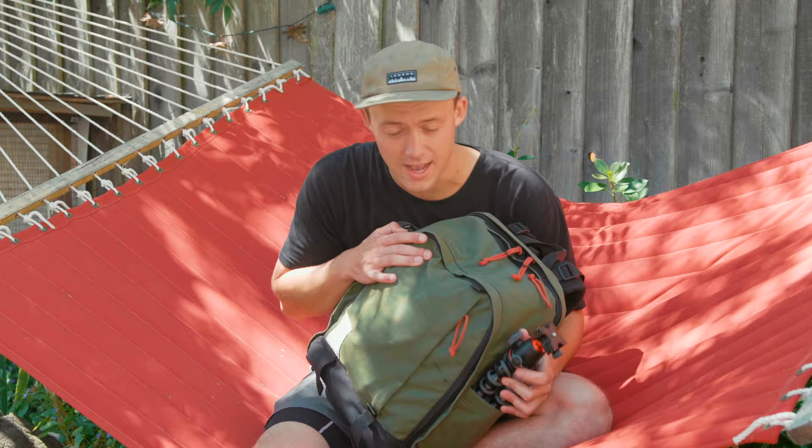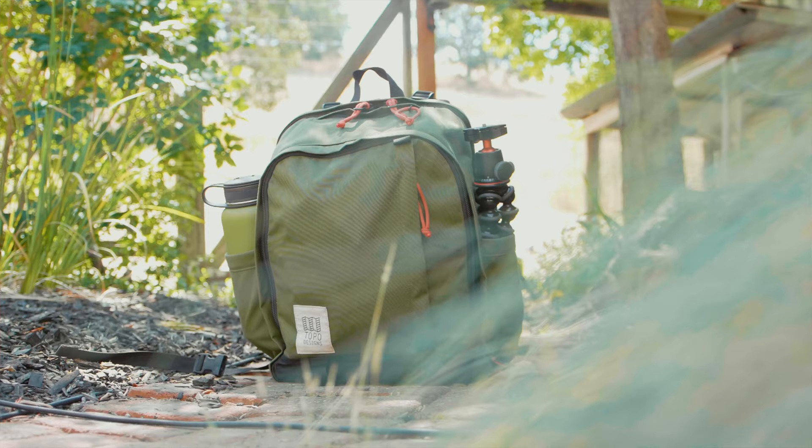Starting from the outside, the bag I use is the Topo ChlorPak. Now I don't think this is necessarily a camera bag, and I'll talk about that more later — but that's exactly why I love it.